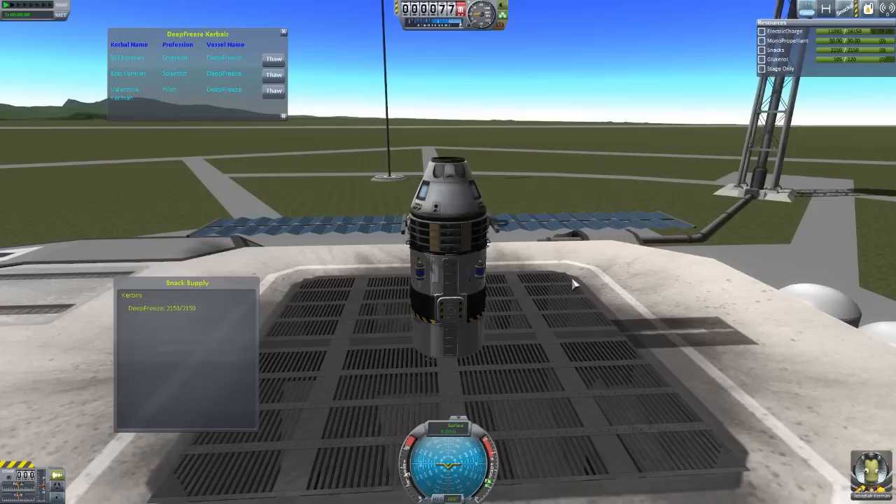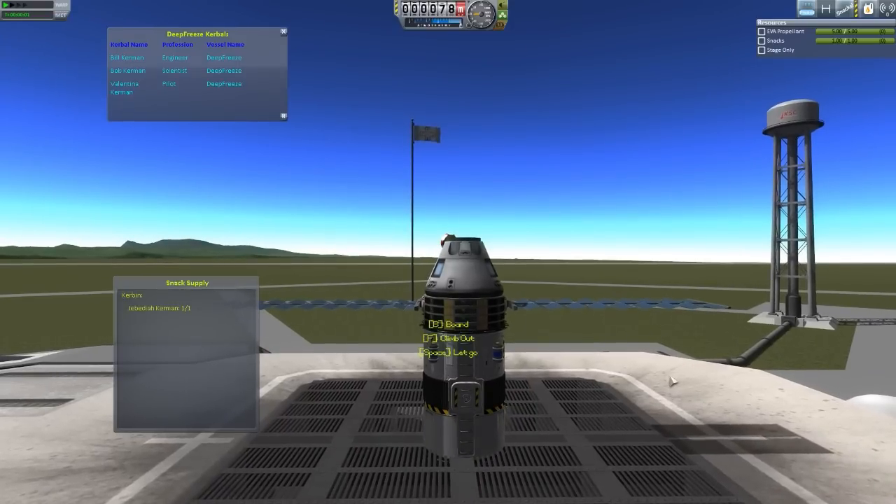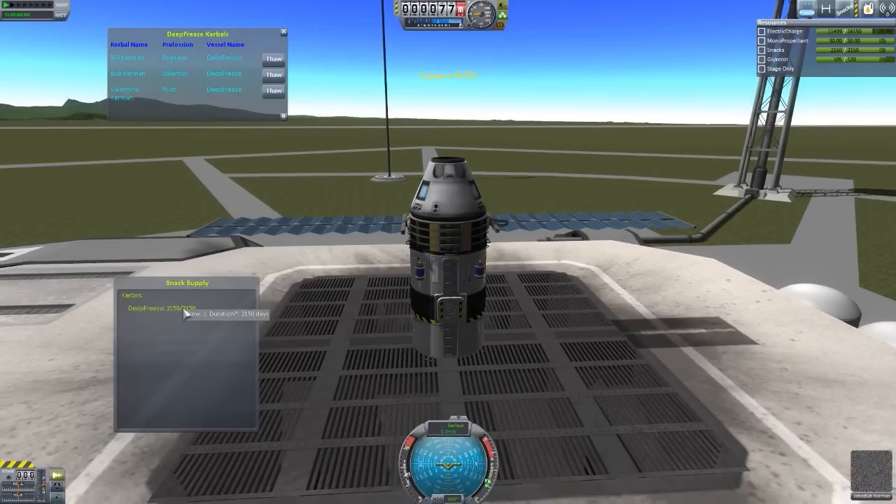That is something to keep in mind with TAC Life Support. All the other life support mods should work just fine, barring the little reset. With all the Kerbals currently frozen except for Jebediah, we do an EVA and board again — we are now only consuming for one crew member, and he can last 2,150 days. And right there should show you why this could be such an important asset for a deep space mission: potentially have a probe core and have all the crew sleeping for the duration until they reach the far end of the solar system.